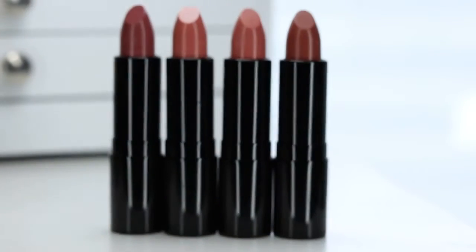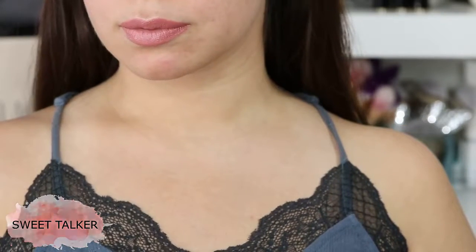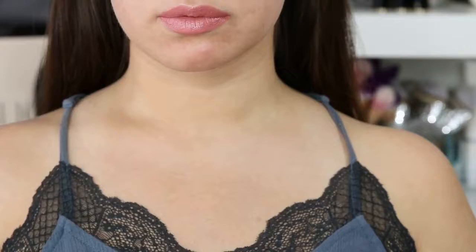To start off, we have the Lip Rouge lipsticks. Now these are $18 each. They are very creamy, very pigmented, and they are so moisturizing.